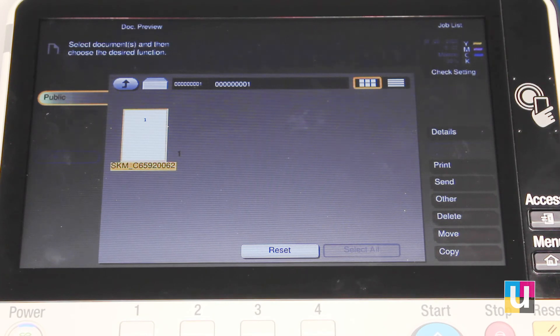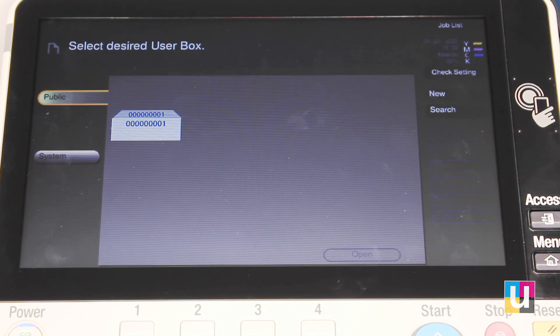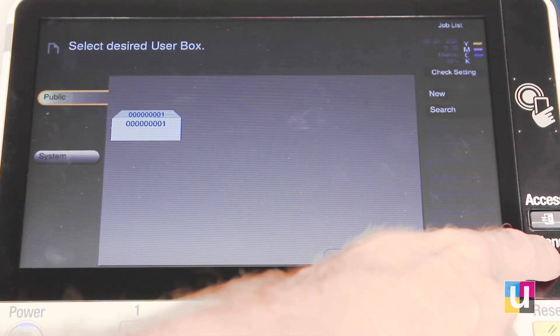This is a great feature for forms that stay the same, manuals, or anything that you would like to have easy access for reprinting. Click reset. To return to the home screen, click on the house.